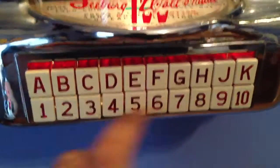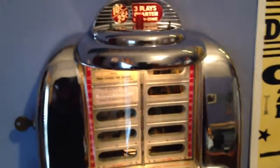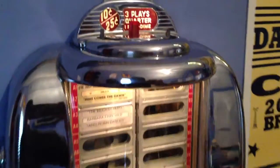There we go. I can select a song. We'll go down here and try B7. And there it is. It's playing songs.